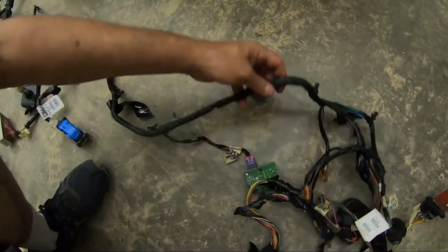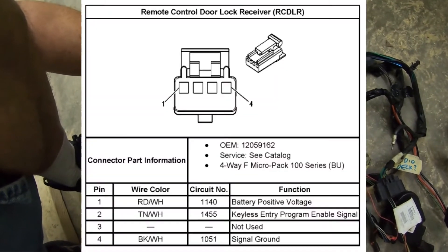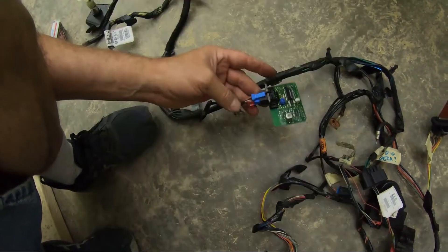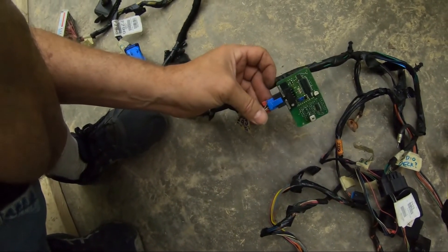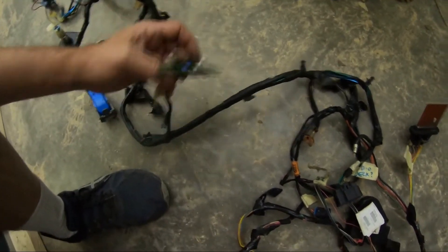Following down the harness even farther, TPM remote lock. This is normally in a plastic black box with a little red and blue connector on it. My box — the sunlight disintegrated it — so all I got is the circuit board. The ground.